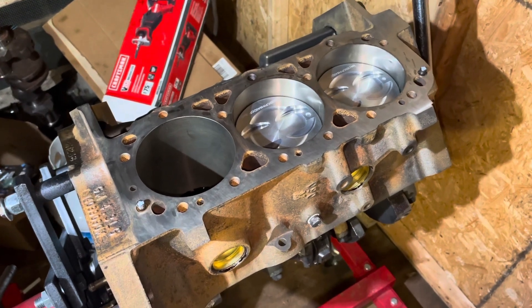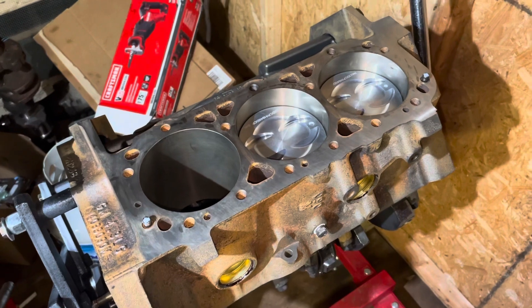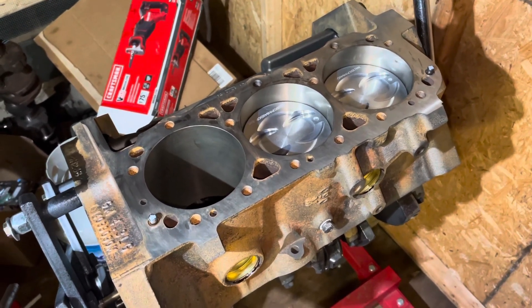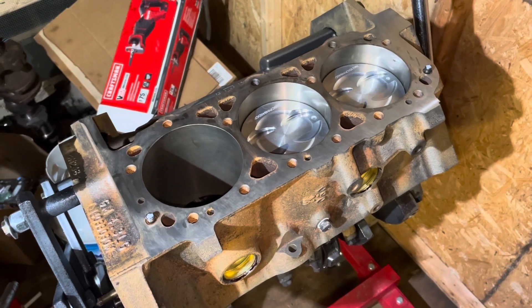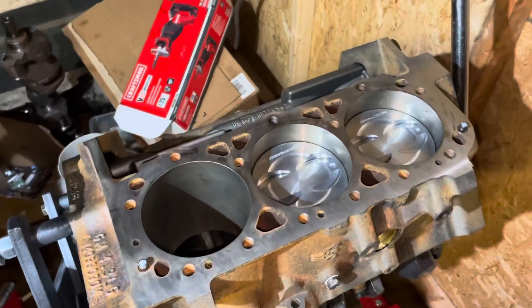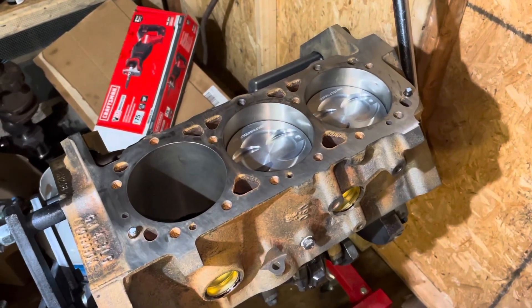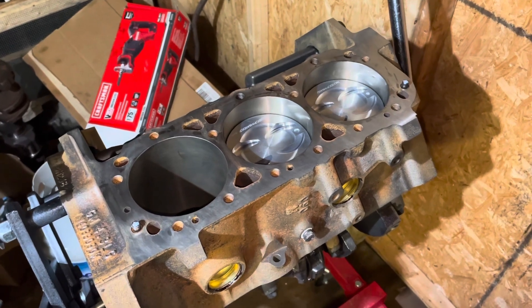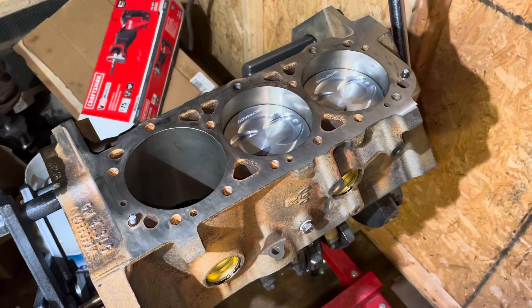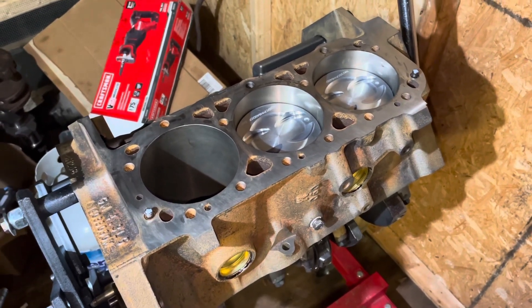Spun rod bearings mainly, and that sort of thing. So I'm going to explain what I think is the cause of the problem. I'll also discuss a common problem I find when I buy a 4.3 liter truck or car core engine. I've already discussed this in a video about the three liter four cylinder MerCruiser, but in case you have the 4.3 V6 and missed that video, let me explain it here.